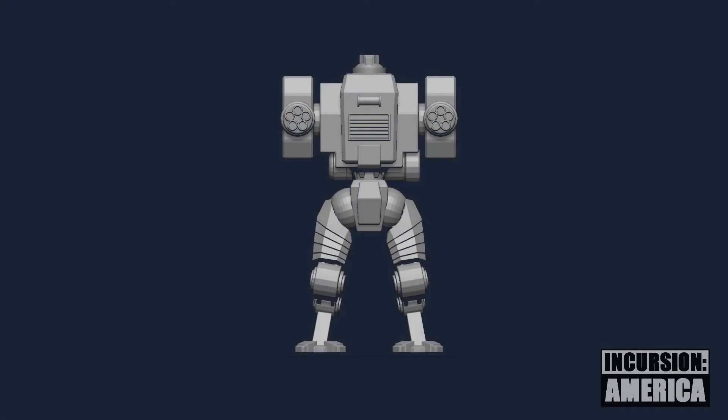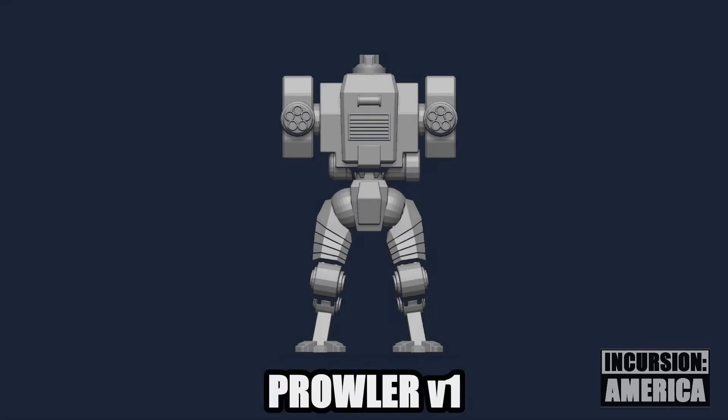Let's look at the evolution of this model so far. Here's the first version with robot legs. The Gatling guns have no elbows and the cockpit is very boxy.